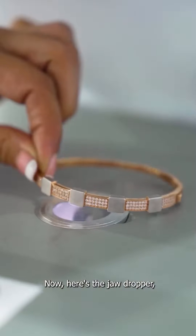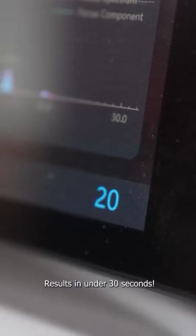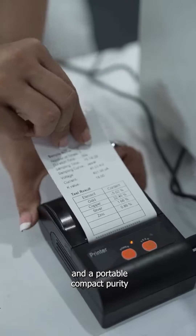Now here's the jaw dropper. You need to place your ornament, hit a button and boom — the results are in 30 seconds. It comes with its own built-in PC and a portable compact purity printing device.